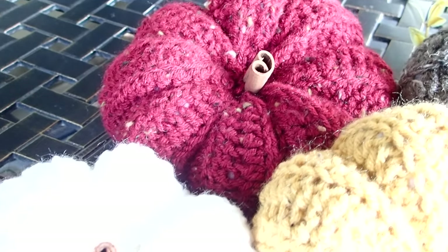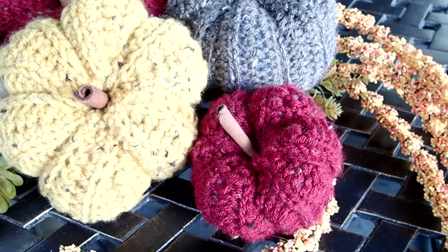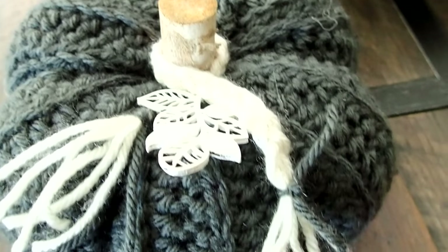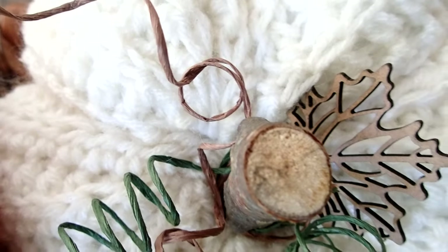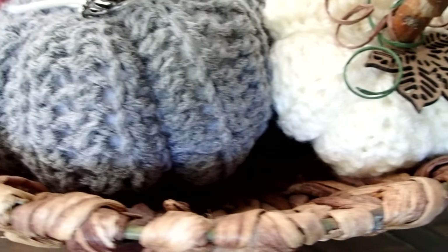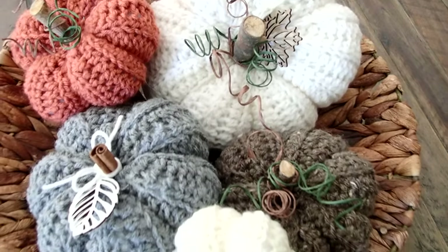I created pumpkins in so many different colors that I was able to give them out to my friends. Everybody has different tastes — some people like the more traditional colors, others like the white and gray and black. It was just super fun and super easy to make. You add a little touch to the pumpkin and it looks absolutely adorable. You will be able to knock out so many of them so quickly. Make sure you try it out and let me know what you think! I already have another project with that stitch lined up for you — till next time!